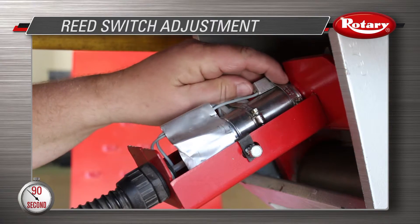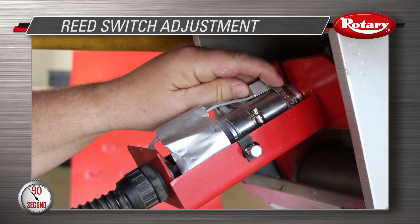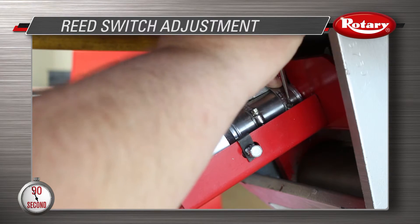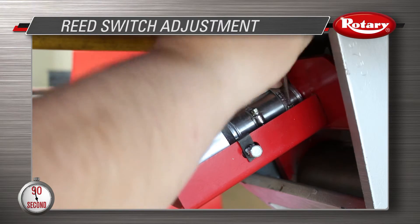Once this is complete, you can go back to each individual airlock and adjust the reed switch for locks open. Be sure to turn your air switch to discharge the air from the airline going to the lock cylinder.